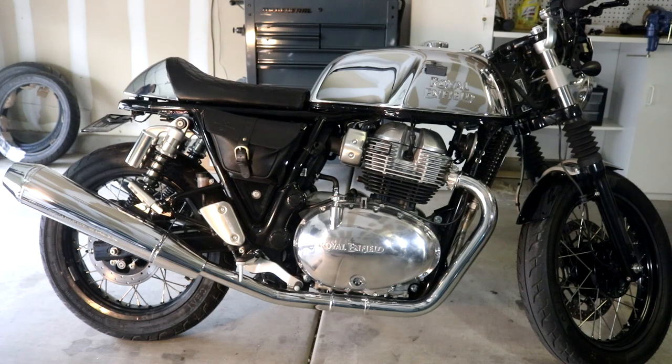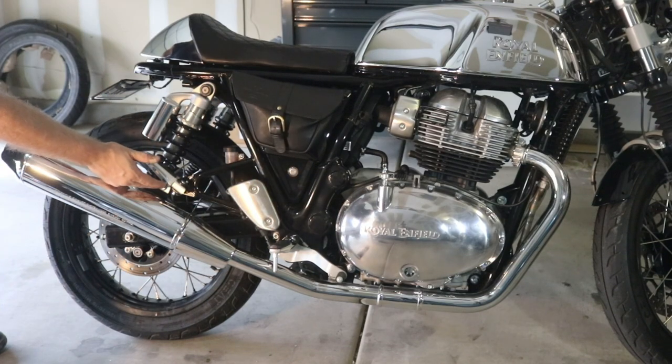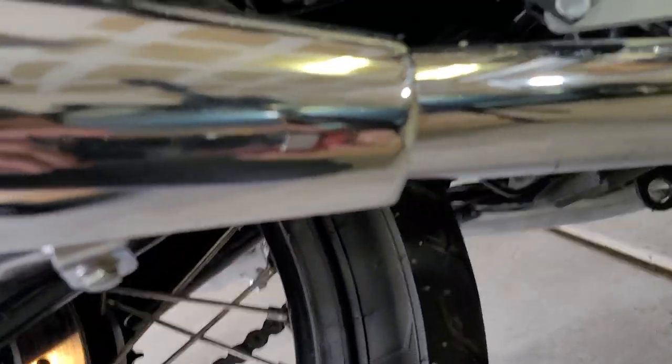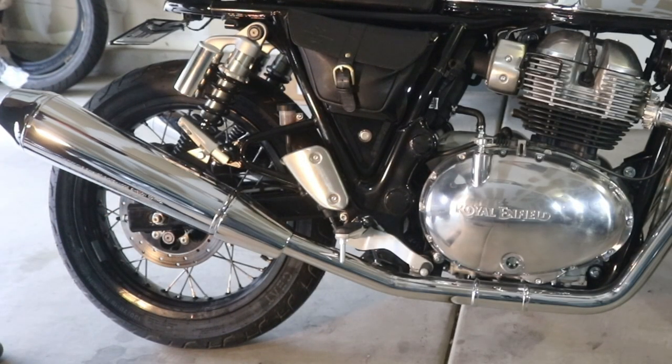Changing out the exhaust is pretty quick and simple. All we really need to do is remove a clamp here and a bolt here, and this whole thing should just slide right off. Right here we have this bracket, which we do need to take off. There's a bolt underneath, and then there's two tabs — one that connects to the muffler and one that connects to the pipe.